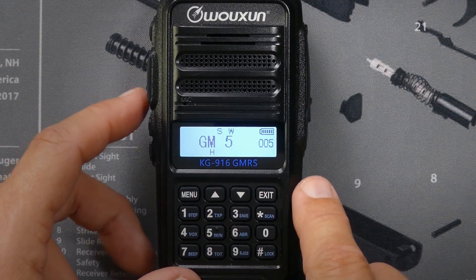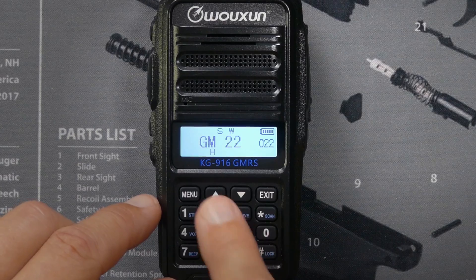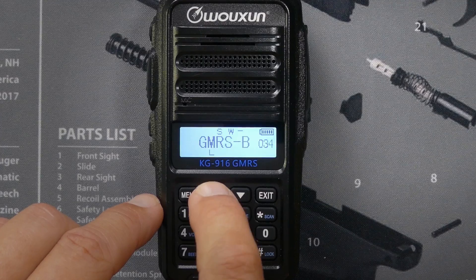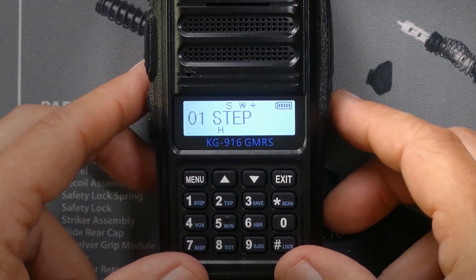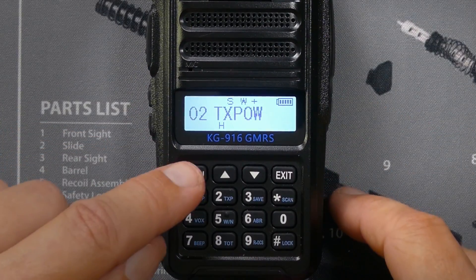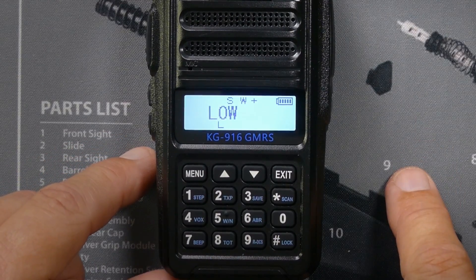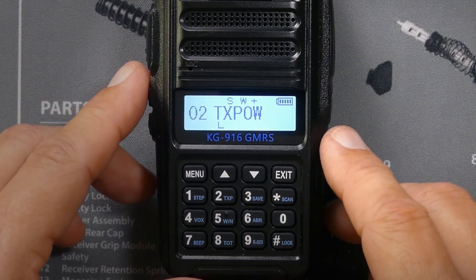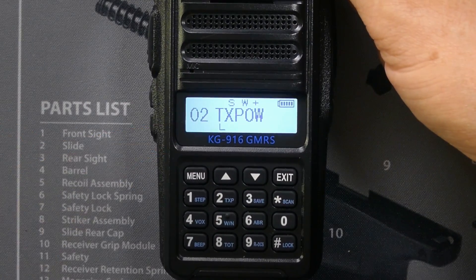The first channels are the regular standard 22 GMRS channels, then the repeater channels, and then it goes into the pre-programmed emergency channels. Menu functions are pretty much like every other radio — go through and select your option, press Menu again, use the up and down arrow keys to select your setting, and hit Menu again to save it. I just changed that from high power to low power, as now indicated by the tiny L down there.